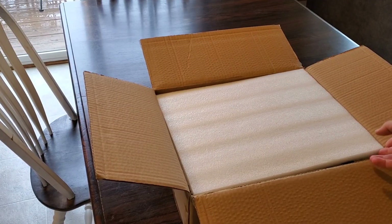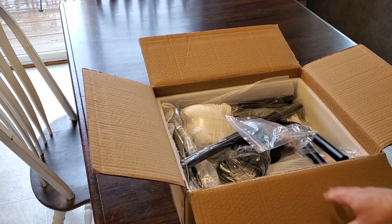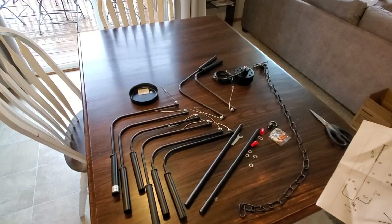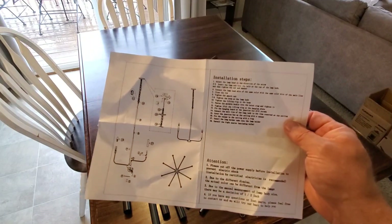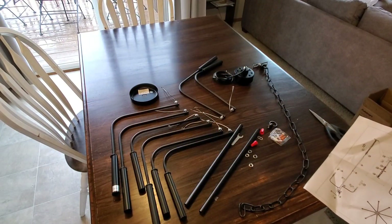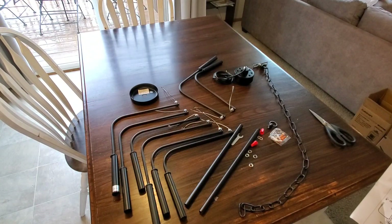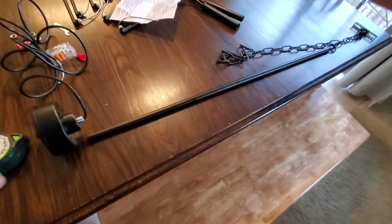Hey guys, we got an upgraded light for the dining room table today. We're gonna replace that — we'll start off by putting together the new light and then show the process of replacing it. We need to assemble all the pieces; it has directions and not a lot of steps. I'm gonna do some measuring before I start putting it together so we can set up the chain and the mount at the right length before we put it up.